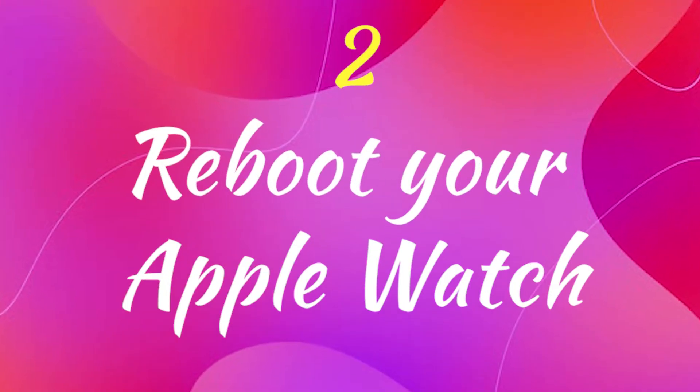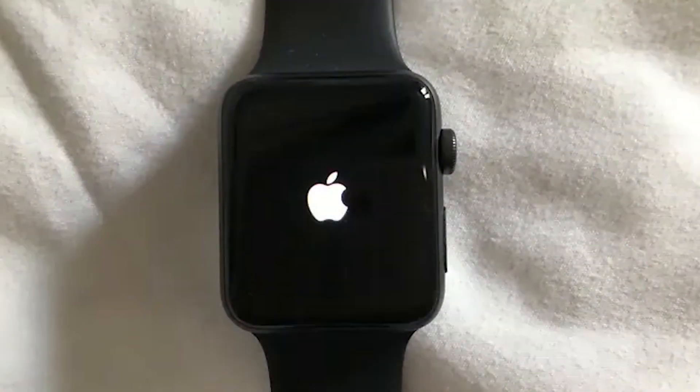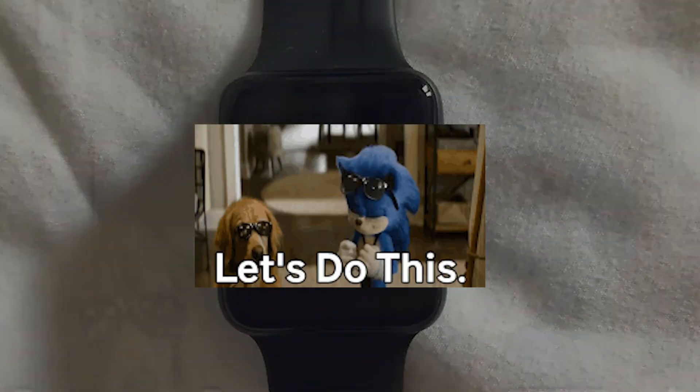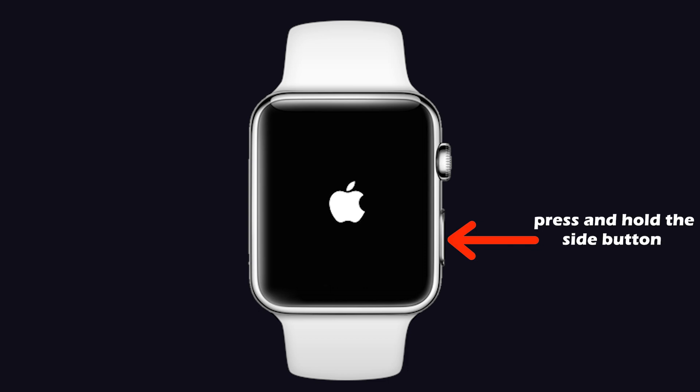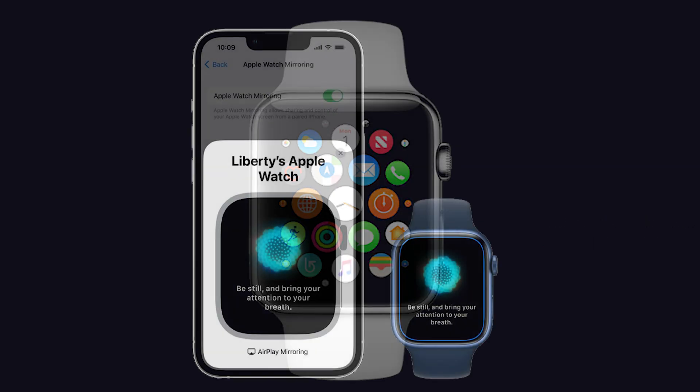Next one is reboot your Apple Watch. Rebooting your Apple Watch will fix this screen mirroring issue on your iPhone. To reboot your Apple Watch, press and hold the digital crown and side button until you can see the Apple logo. Then wait for a few minutes and again press and hold the side button to turn it on. Then again perform the mirroring with your iPhone.